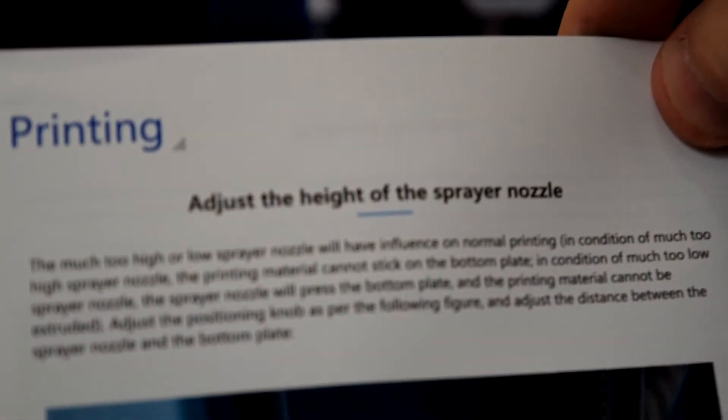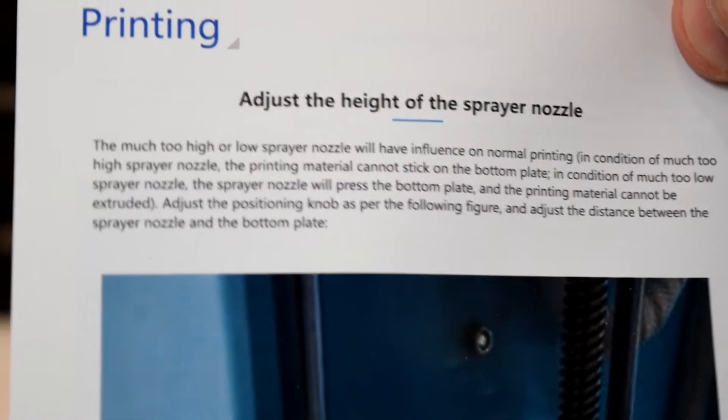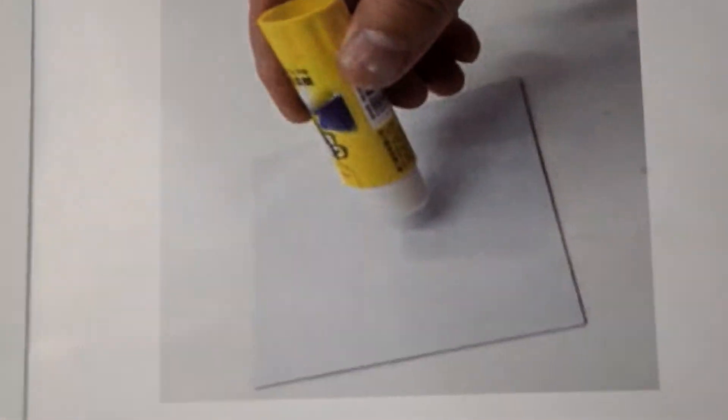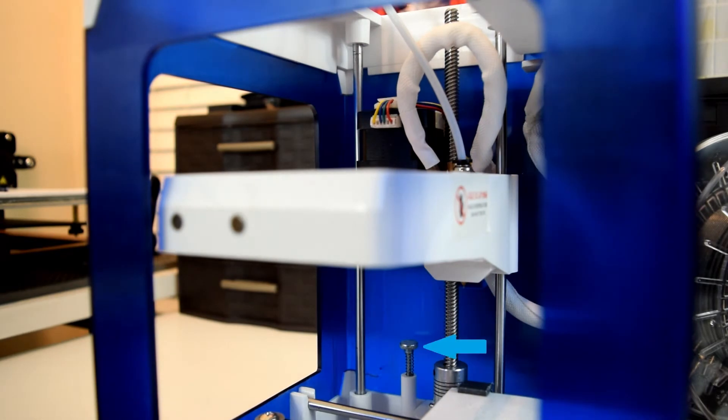The other issue I had with the instruction manual was the explanation of how to adjust the height of the nozzle. Before you start printing anything, you will need to adjust your nozzle height, otherwise you risk doing damage to your nozzle or your print bed. To do that, first take note of the adjustable screw with the spring around it in the back of the printer.